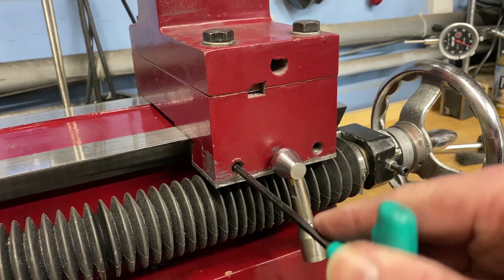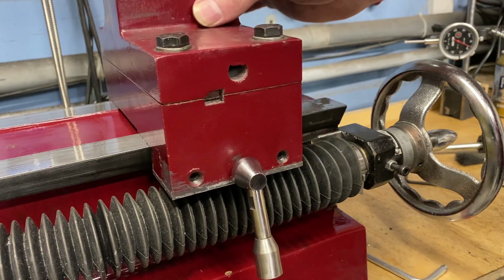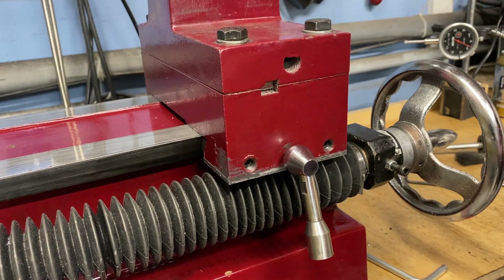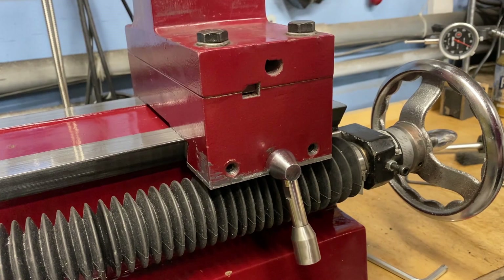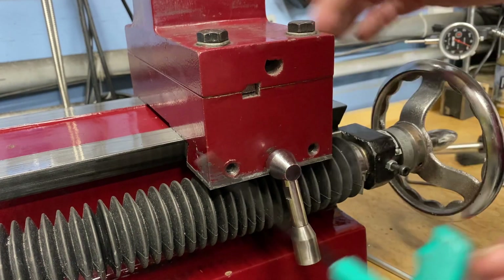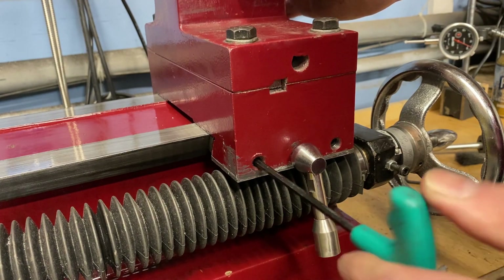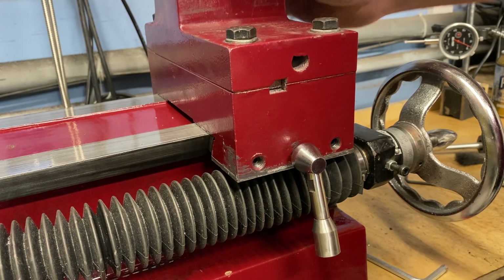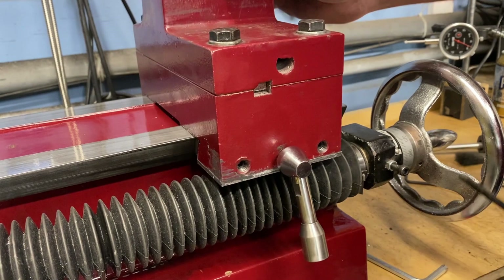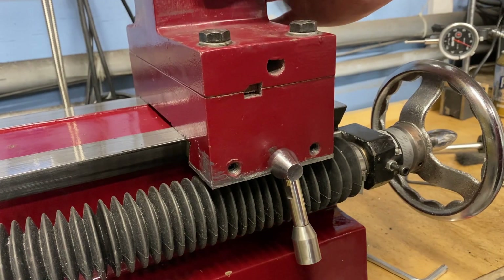We just saw it move right there. So we put the Allen wrench in and tighten it down — we still have some play, but definitely a little better. We tighten it down a little more; we're getting there but still some play and it's kind of dragging. A little more and now we're locked up. So we back it out — anytime we back it out we're getting a little bit of play.